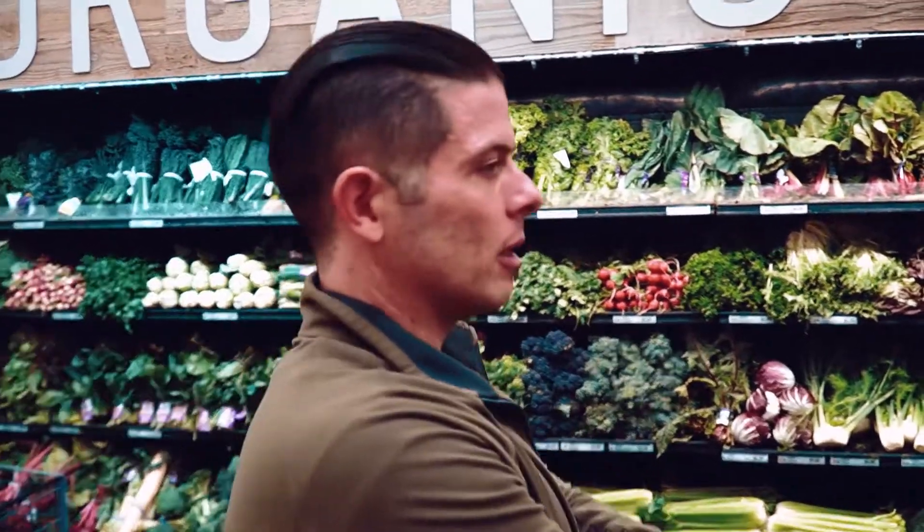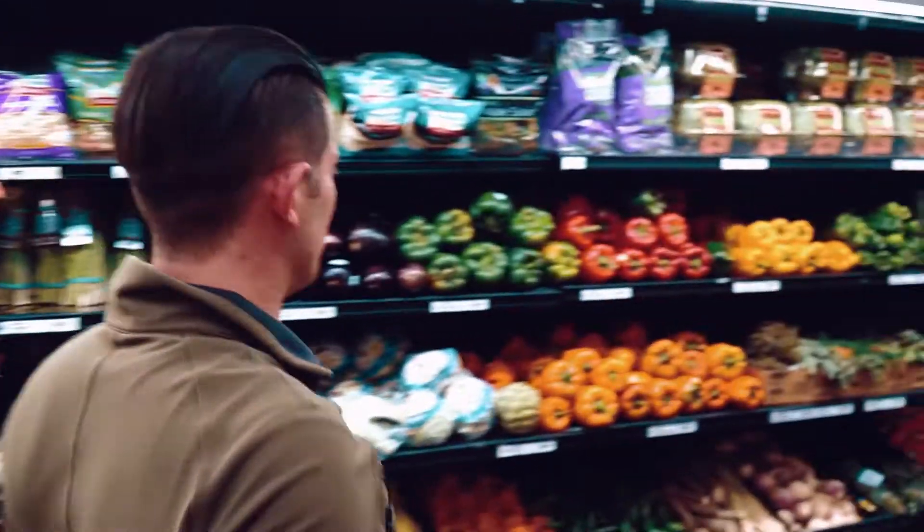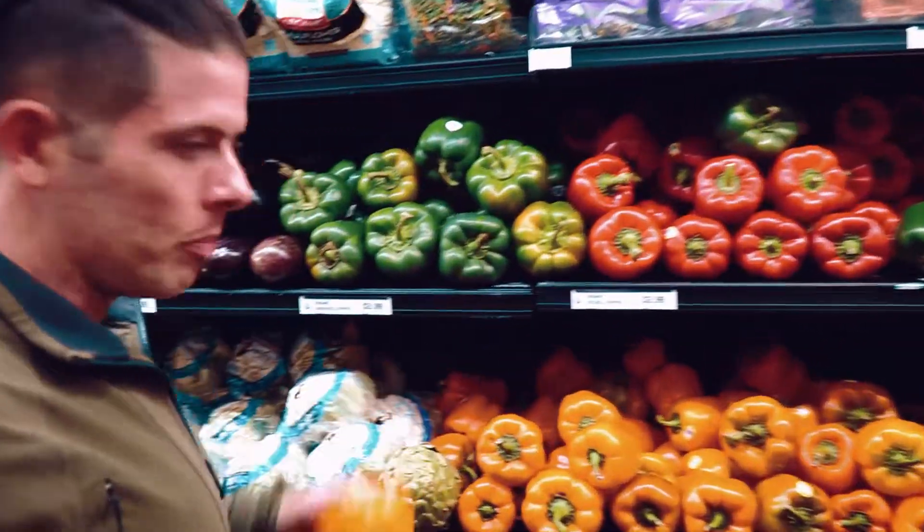When you go grocery shopping, you want to look for the color that pops out. When I look at all these proteins, I see this rainbow of colors, and you ask yourself, what's popping out to me today? The orange is popping out, so I know that I need to honor that — I need to get orange bell pepper and make that for my meal tonight.